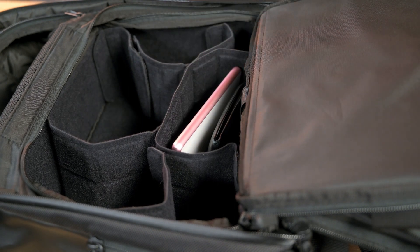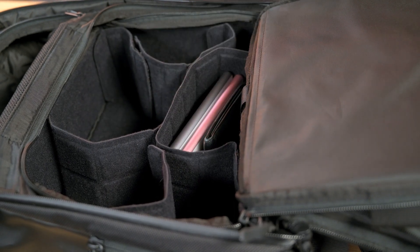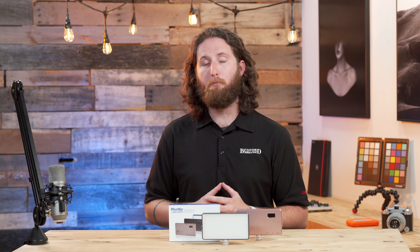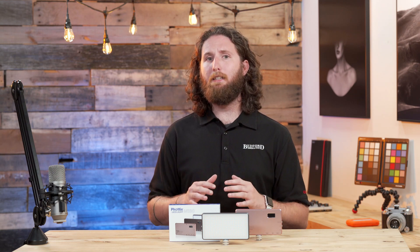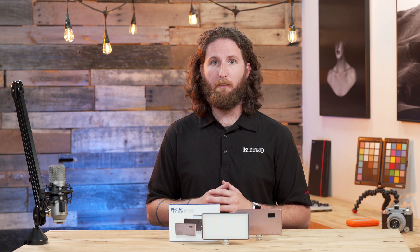Even though the Fodex M180 is so compact, it still has a 90-minute battery lifespan at full power with 5600 Kelvin. It only takes four hours to charge it completely as well.